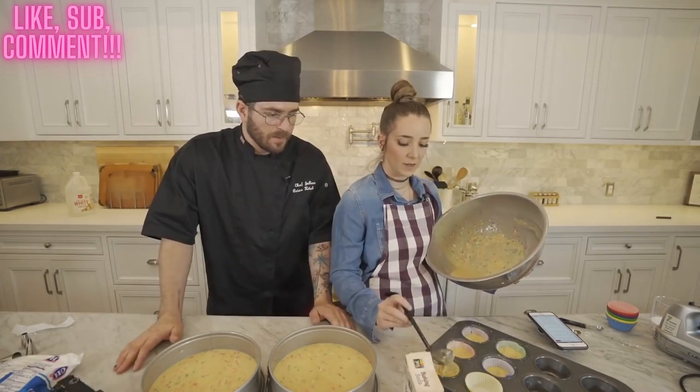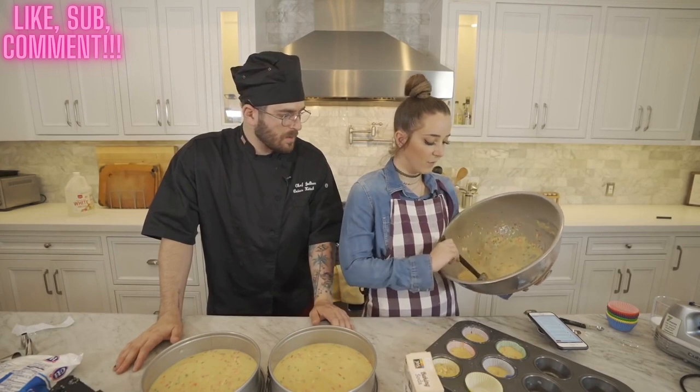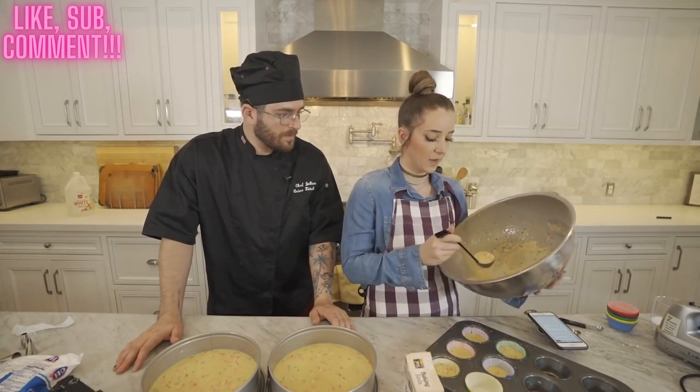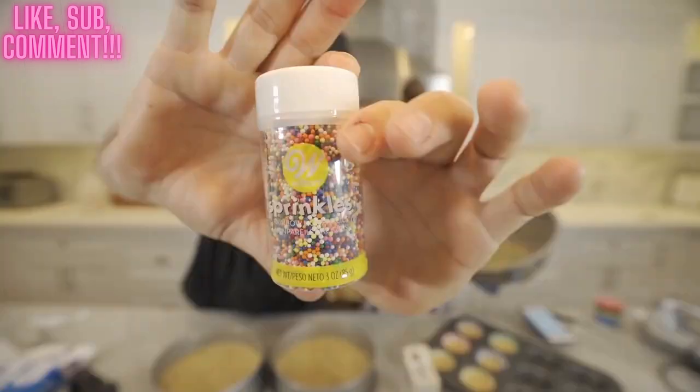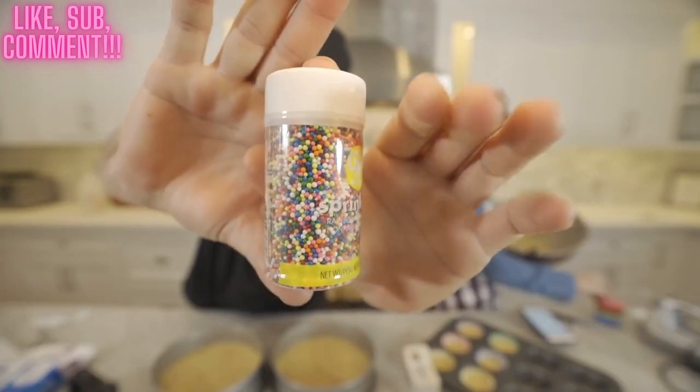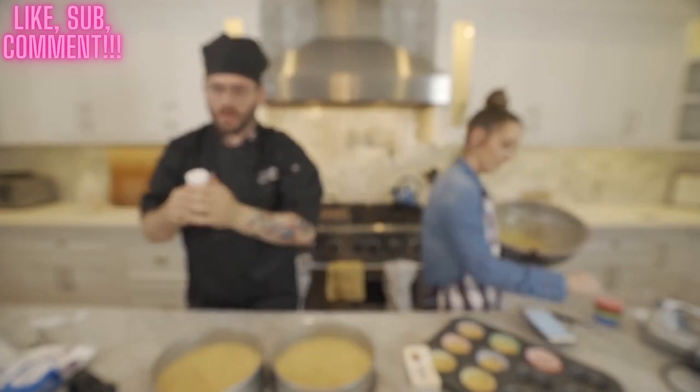This Pinterest account said that if you're making a funfetti cake the best kind of sprinkles to use are jimmies — the actual sprinkles — because then you get the little streaks of color. These round ones aren't gonna get you the streaks, but you can still eat them out of the bottle if you want.